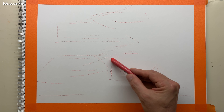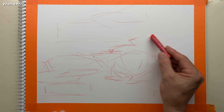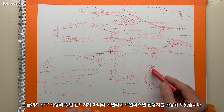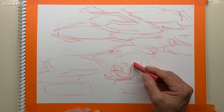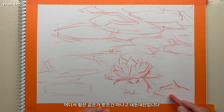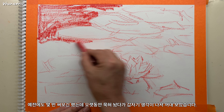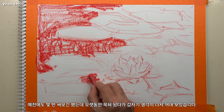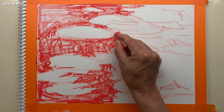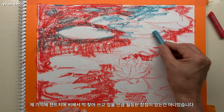우네모입니다. 이번 그림은 몇 가지 달라진 점이 있습니다. 지금까지 주로 사용했던 켄트지가 아니라 시넬리에 오일파스텔 전용지를 사용해보았습니다. 어디서 협찬받은 건 아니고 내돈내산입니다. 예전에도 몇 번 써보긴 했는데 오랫동안 묵혀놨다가 갑자기 생각이 나서 꺼내보았습니다. 제 기억에 켄트지에서 막 찾아 쓰고 싶을 만큼 월등한 장점이 있는 건 아니었습니다.